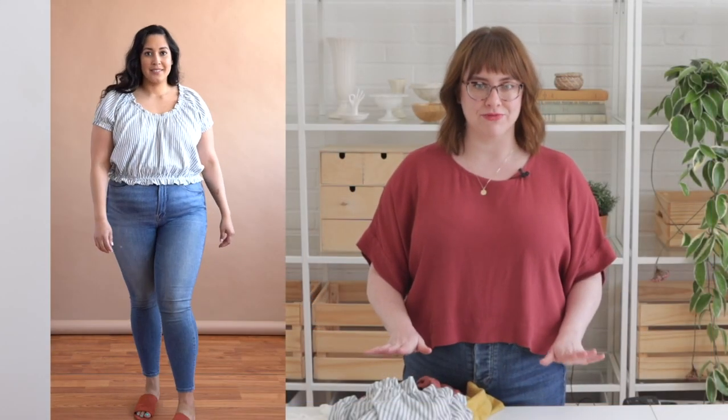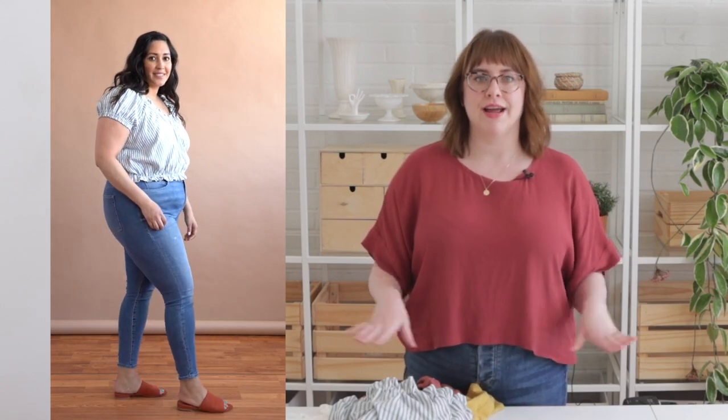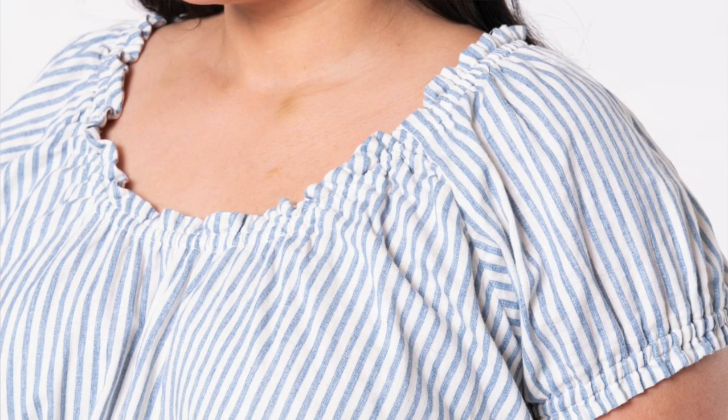The Madu is a cropped raglan top. It's super easy to sew and you can cut it out and wear it on the same day, which I love. The Madu top features an elastic finish at the neckline, sleeve, and hem, creating a silhouette that is perfect for spring and summer.